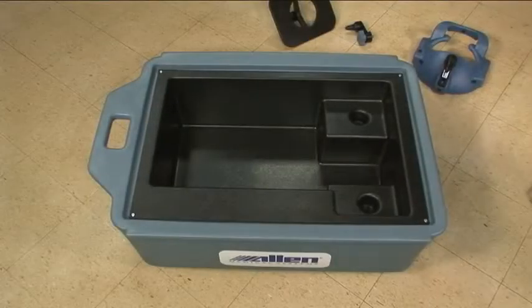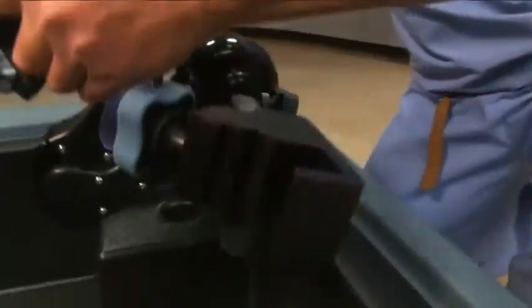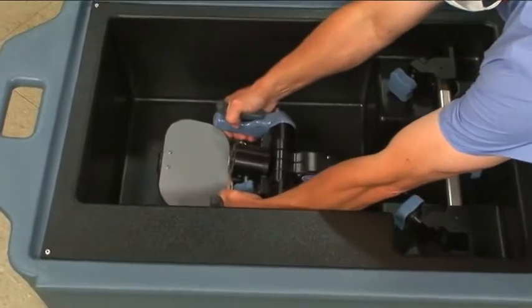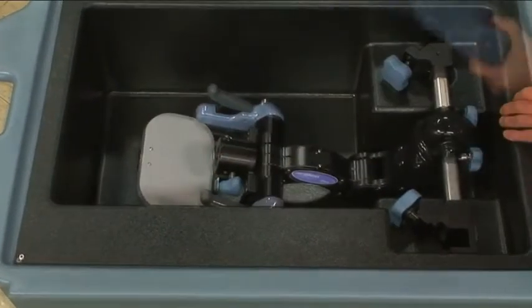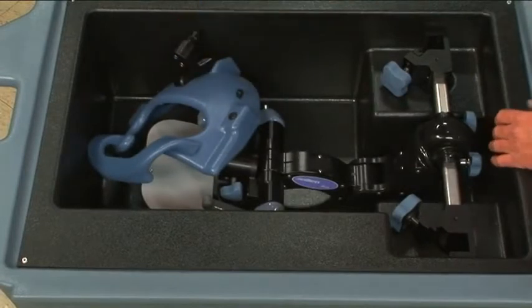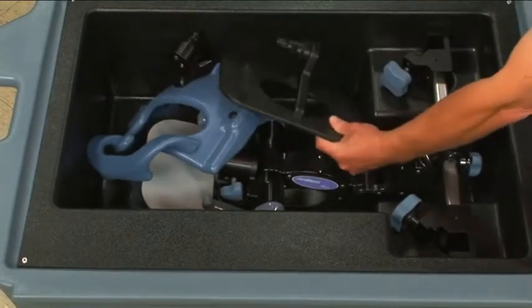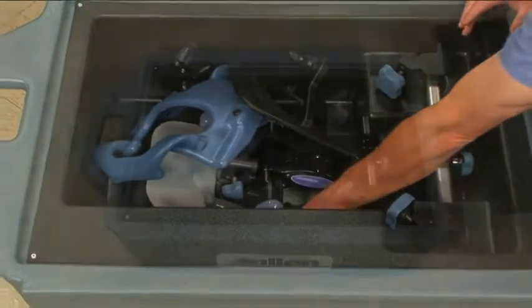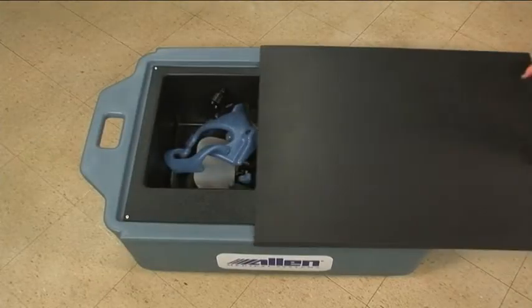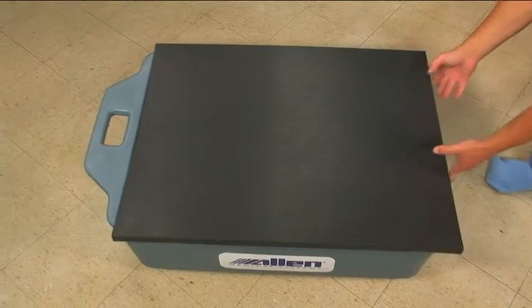The C-flex comes with its own storage case. Align the bumpers on the C-flex with the cups in the storage case. Stretch the C-flex out along the bottom of the case. Place each of the three included headpieces — the prone face mask, the flat plate, and the starburst adapter — into the storage case. Slide the top on and the C-flex is ready to be stored until the next procedure.